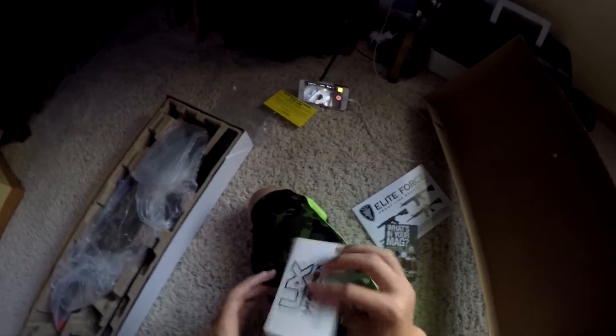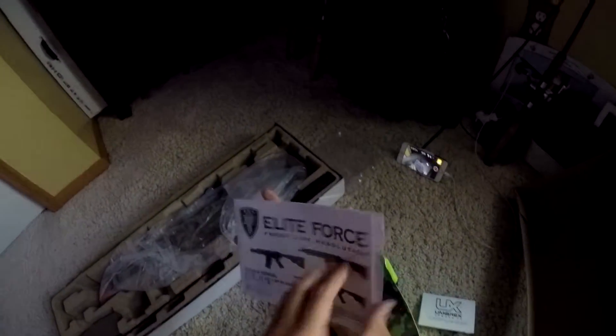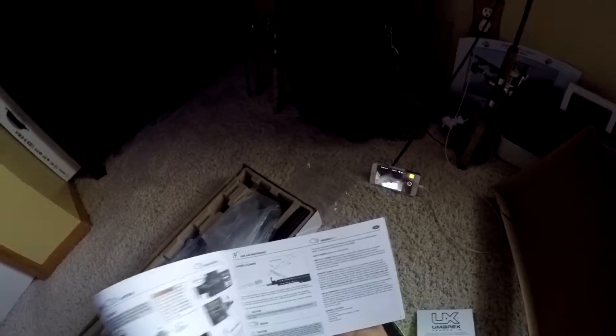Two high caps and a mid cap. Then you got this thingy — whatever this is. Next you got the manual which tells you how to do stuff, but I already know how to do it. So what comes next? Here's the battery I was talking about.